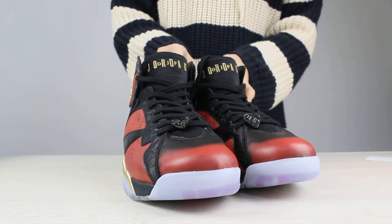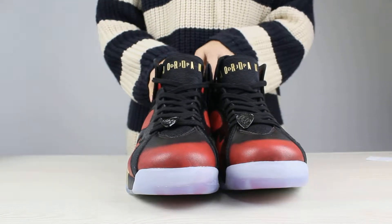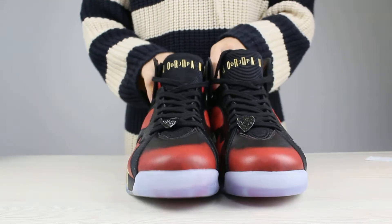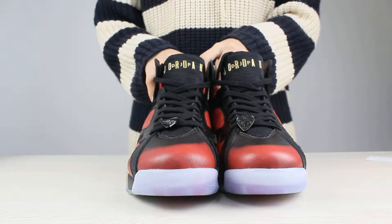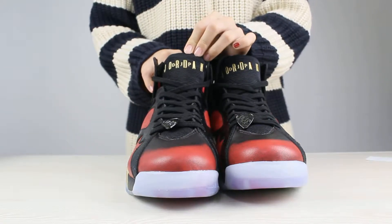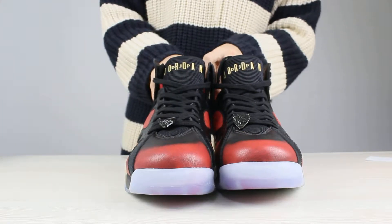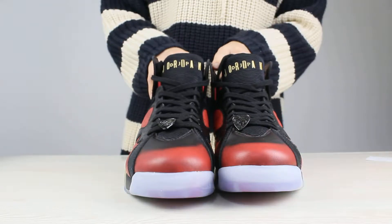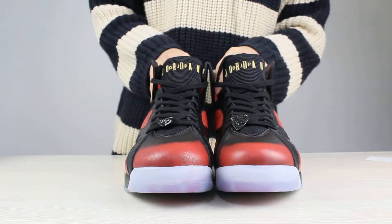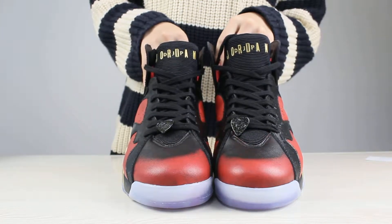At first place, we can check the color of these shoes. There are three colors: red, black, and metallic gold separately. And the first part, let's come to the toe of these shoes. You can check the red — it is like blood color.